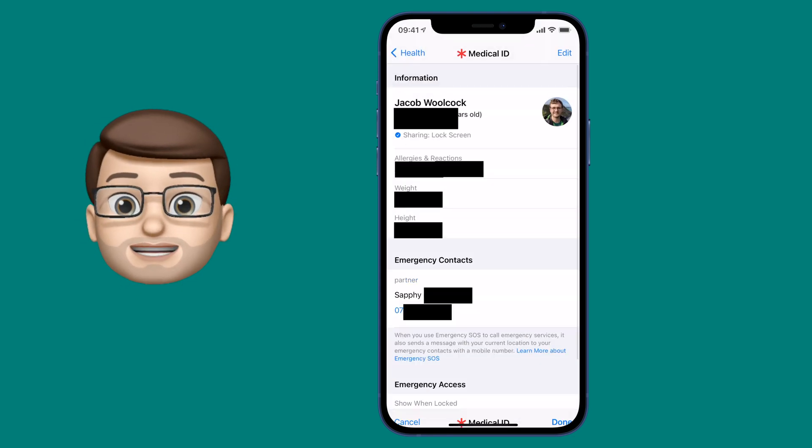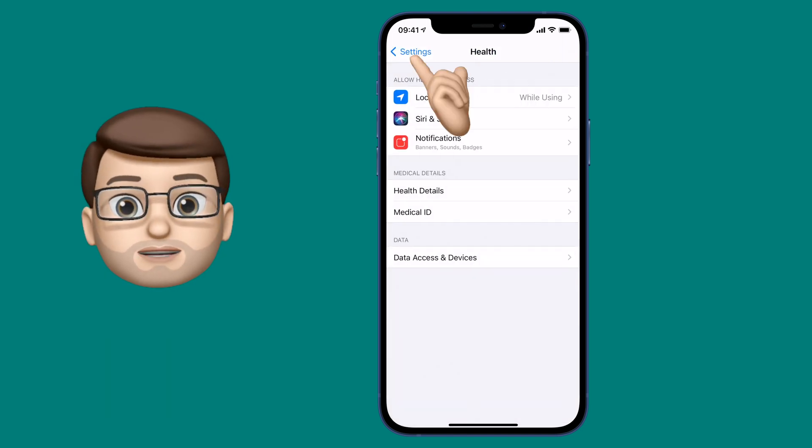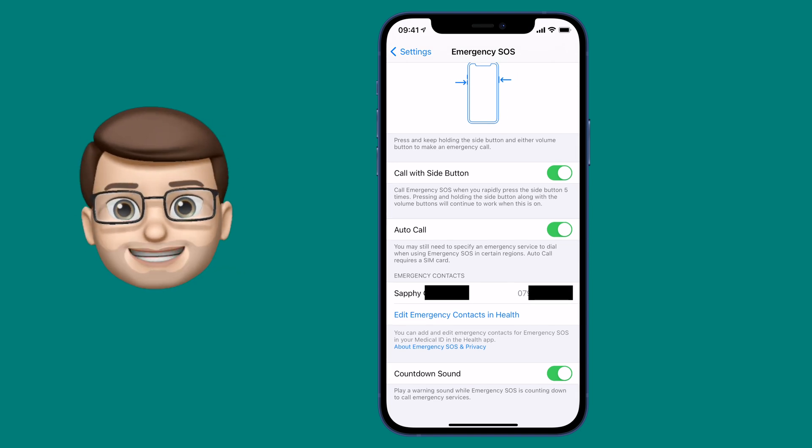And that's it — Emergency SOS is configured and now working on my phone. I really hope we'll never have to use this, but it's that peace of mind of knowing that it's there, it's activated, and it's ready should you ever need it.